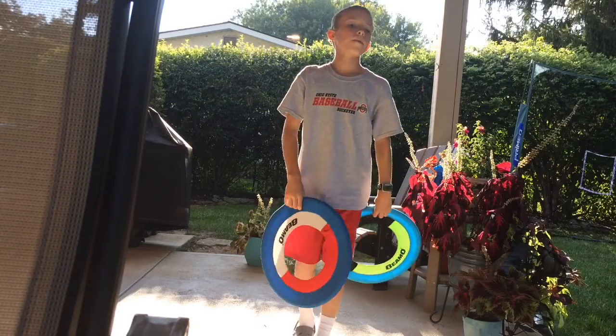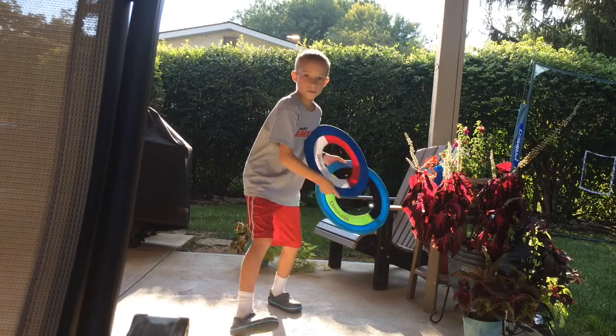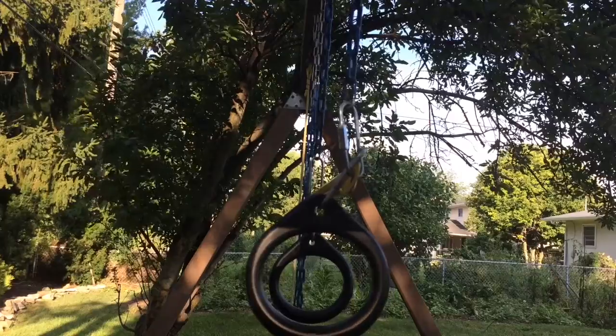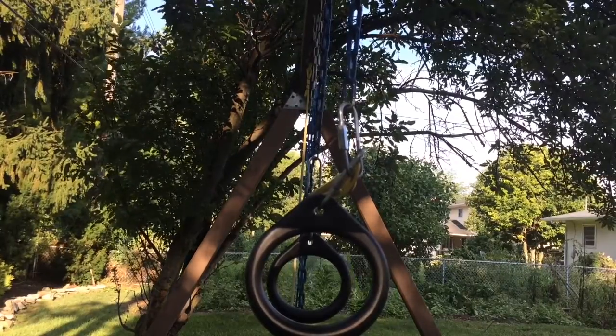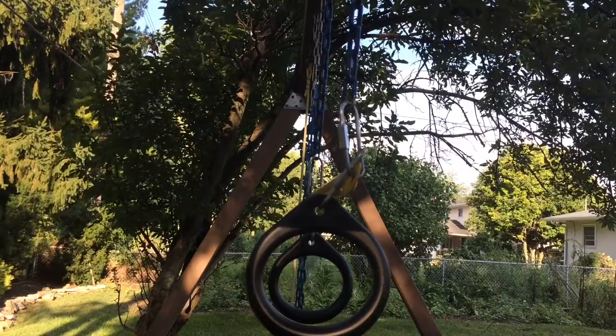This is Willman Films, and this is Frisbee Trick Shots 1. This is the Frisbee over the bar shot. We're going to go over and under.